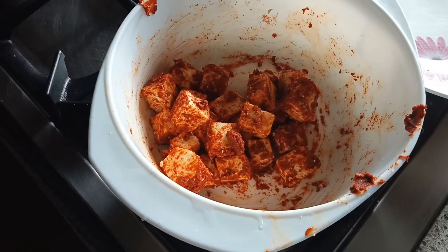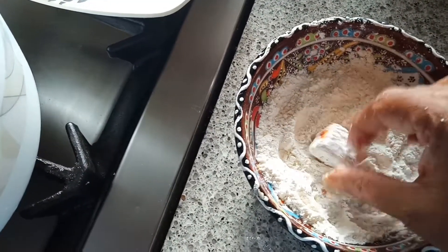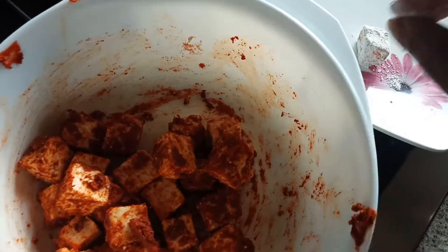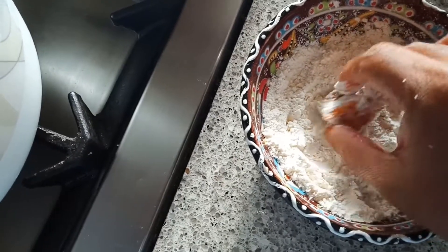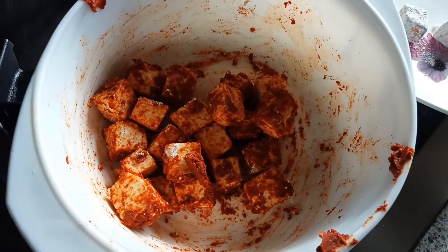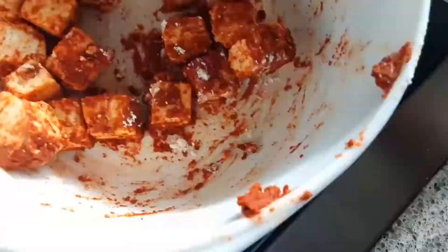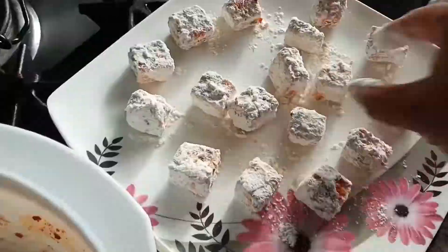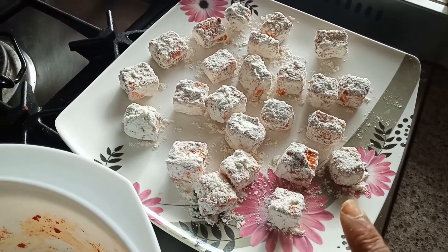I'm going to take each cube of paneer and dip it into the dry maida. If you want bigger paneer cubes you can. Keep them in the plate. This is the first step — I'm doing this for all the paneer. The first step is over; I've coated all the paneer in maida and kept them in the plate.